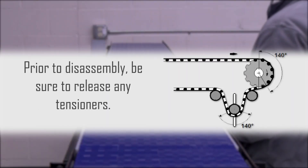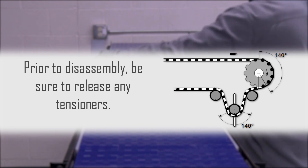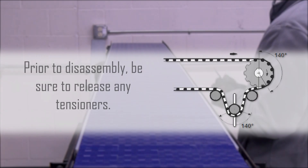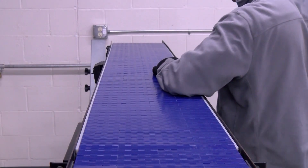Prior to disassembly, be sure to release any tensioners that may be holding the belt tight. Once this has been done, pull some slack up to the top side of the conveyor's carryway.